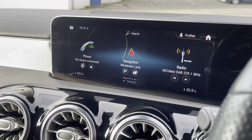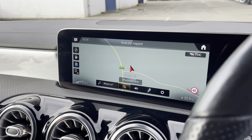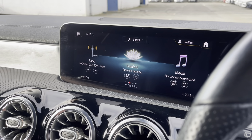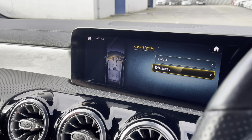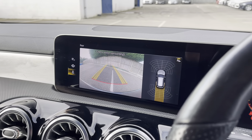The media display is all controlled through the touch panel down here. You can swipe through — very easy to use. You've got your navigation, which is really nice and easy to see. Then you've got your hands-free settings, radio with DAB, FM and AM. You've got ambient lighting and colour settings for the interior, media via Bluetooth or USB to connect your phone, vehicle settings, and consumption information.